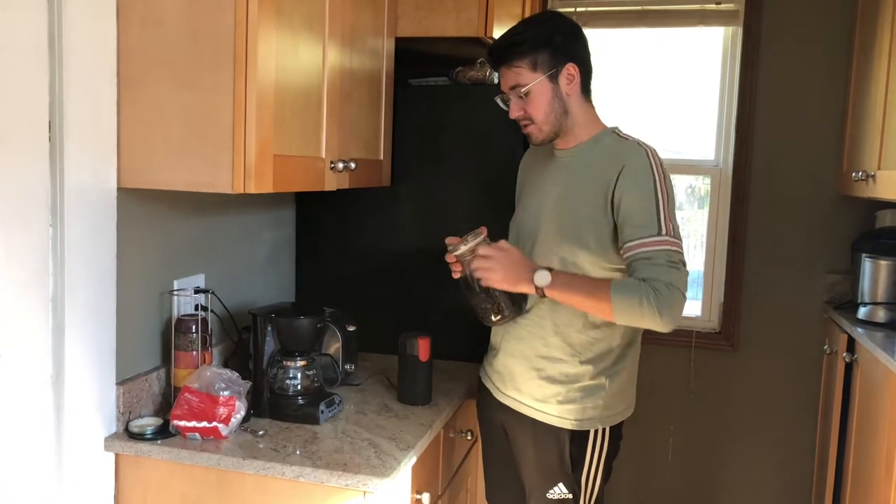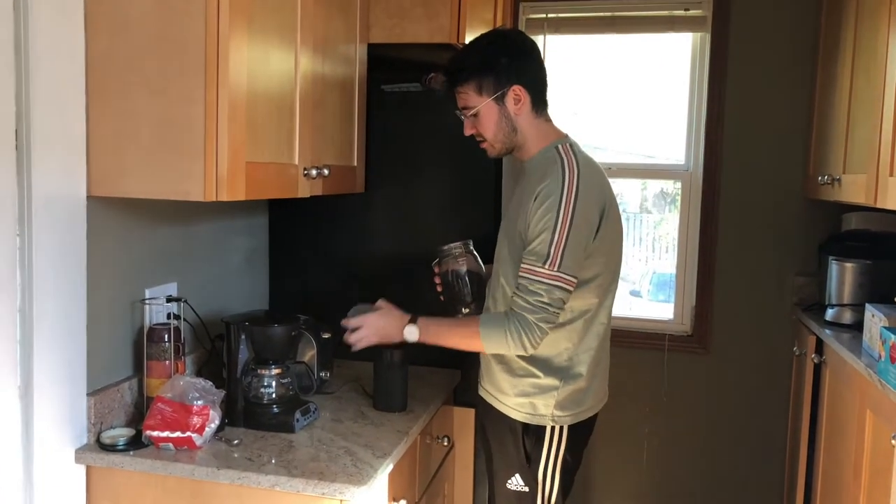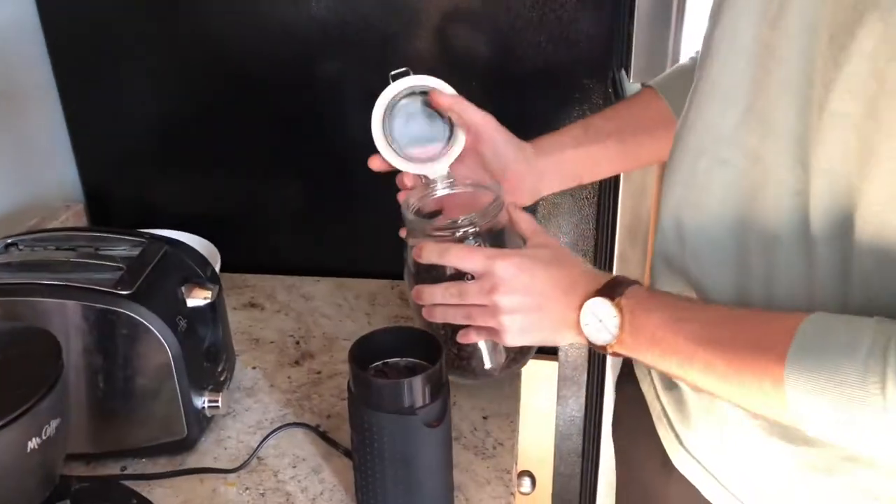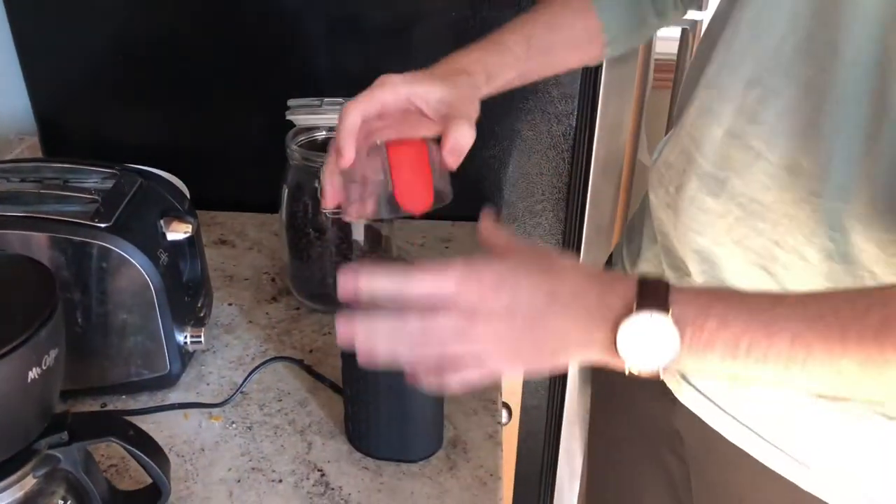So first thing you want to do is put the coffee beans in the grinder and grind them up.